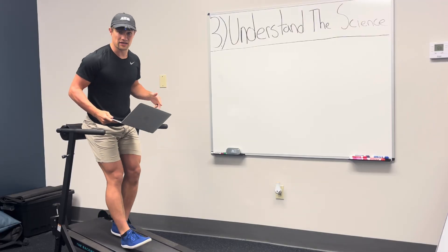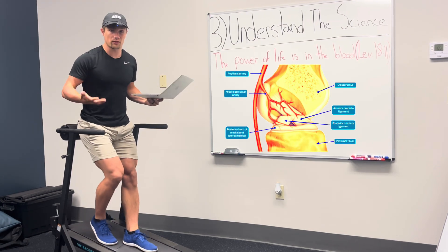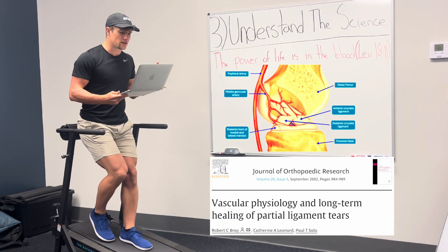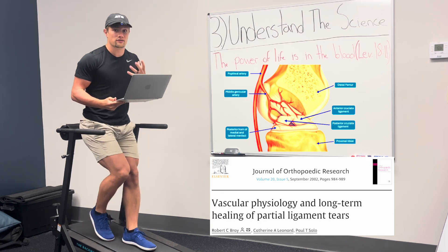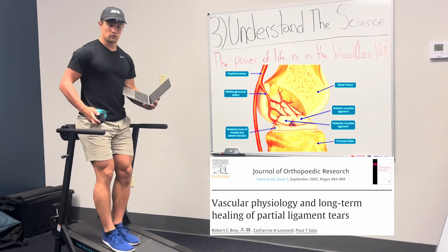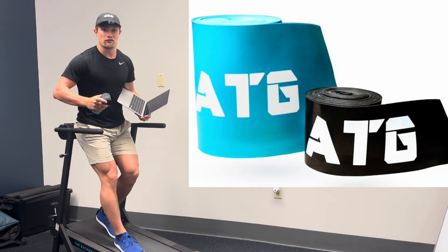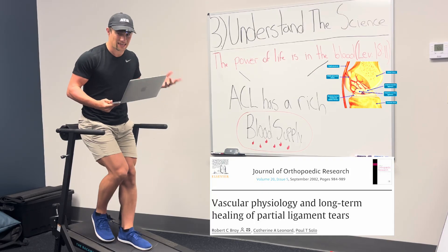Step number three: understand the science. The power of life is in the blood. Research shows that each stage of ligament healing depends upon an adequate blood supply for the delivery and removal of cells and metabolic substrates at the site of injury, which is why in my protocols I'm a huge advocate for something as simple as a pair of floss bands to increase that blood supply accordingly.